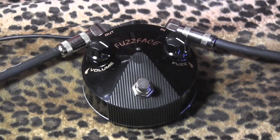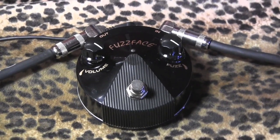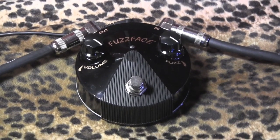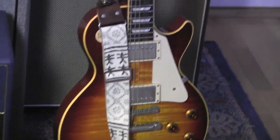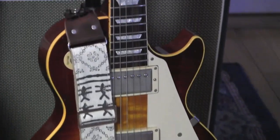This is the Joe Bonamassa mini fuzz face from Dunlop. Let's check it out. Humbuckers, yeah — Les Paul. Joe likes Les Pauls.